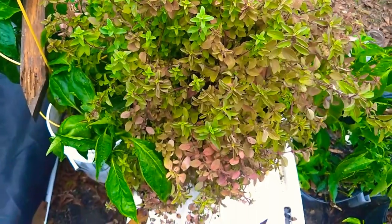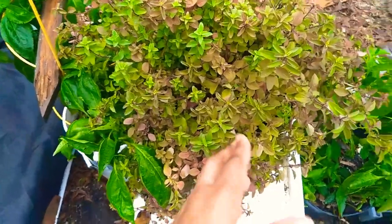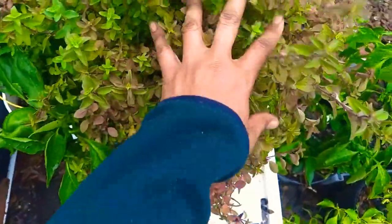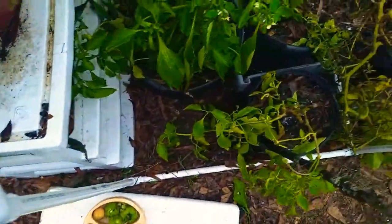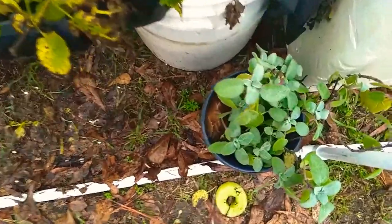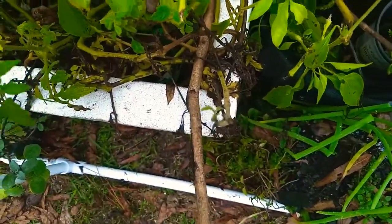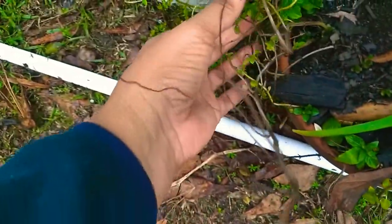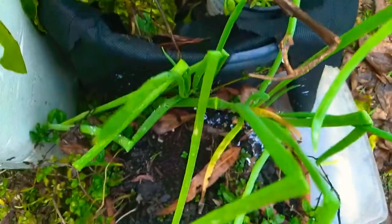Some of these things may be cold hardy, but it was my first time growing them and I did not want to take the chance. This is a Greek oregano and it's done really, really well in here. I also have a garden sage. Now this peppermint plant typically does very well — it's extremely cold hardy — but I had space for it so I went ahead and stuck it in here.